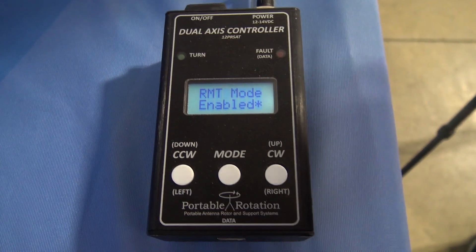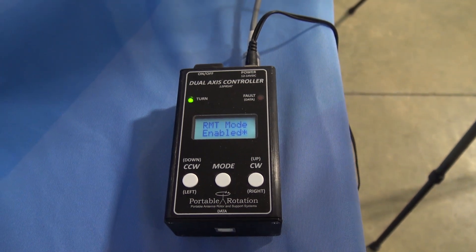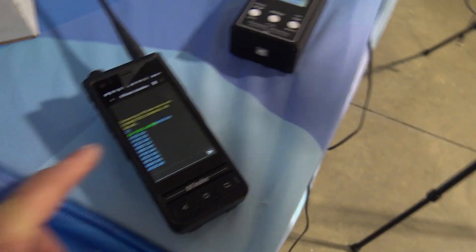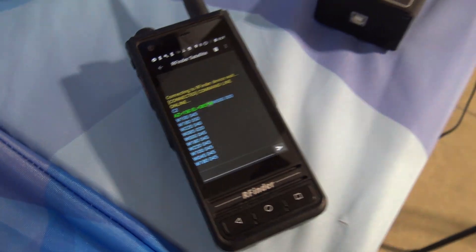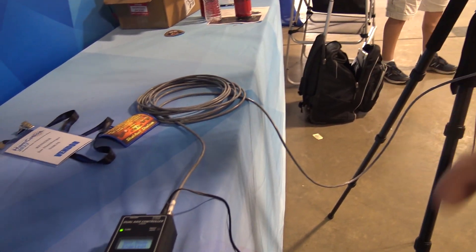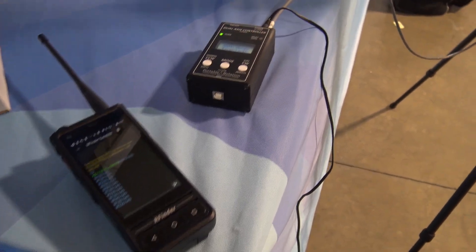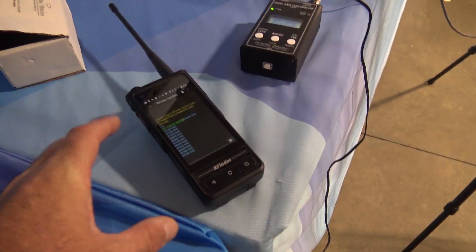Tell me about the controller. It's Bluetooth enabled. This thing always had a serial interface through the USB port, and we added a Bluetooth interface to it so we can just talk to it straight from the radio. The radio is controlling it right now — your R-Finder. Can you use it without an R-Finder? We're actually going to put this into the regular R-Finder app on Google Play as well as the iPhone app. You'll have to have the R-Finder app — whether on a non-R-Finder device or a native R-Finder like this.